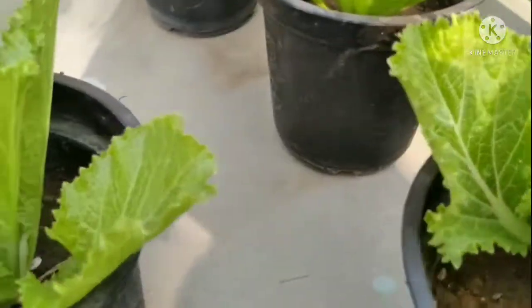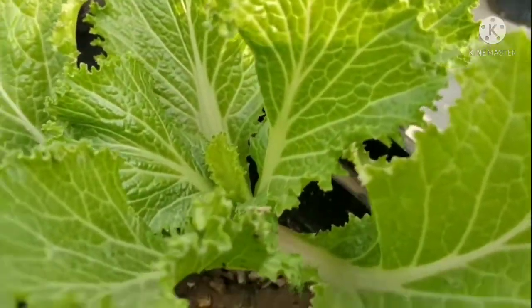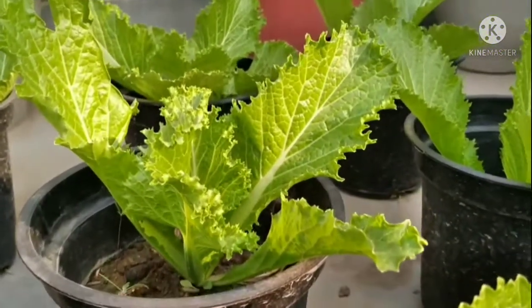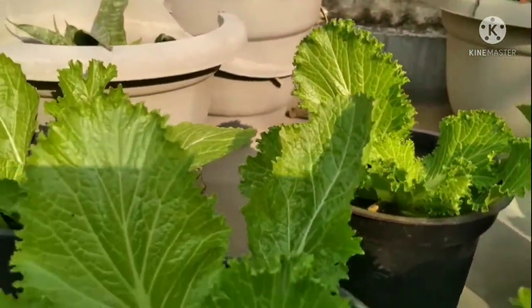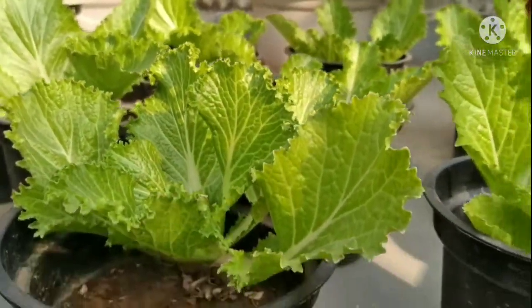My mom started lettuce planting since last year. Today I will tell you how to grow and harvest a lettuce plant. We can also plant it in a very small container.